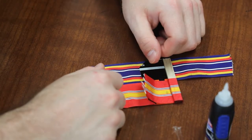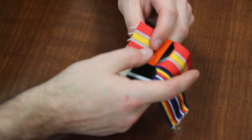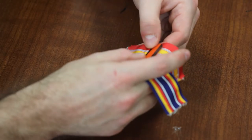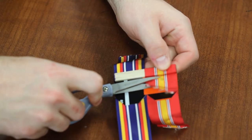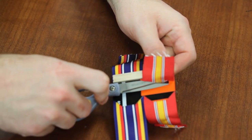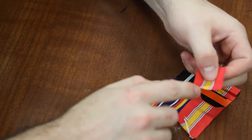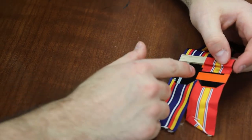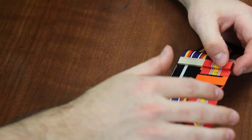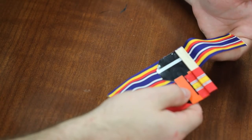Now I have this excess material that's not needed. Use your high-quality scissors to trim it — scissors that are not going to tear the fabric. You can fold it over, make a crease in it. Do not use a lighter at any time during this process — it's not needed. Repeat the same process on the other side.